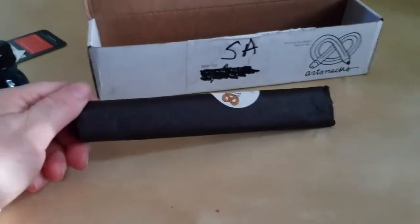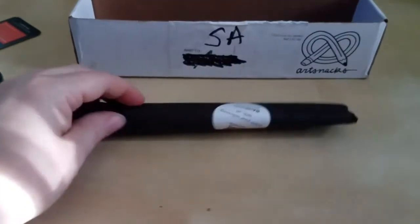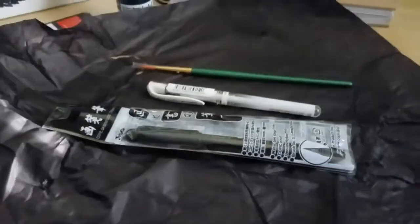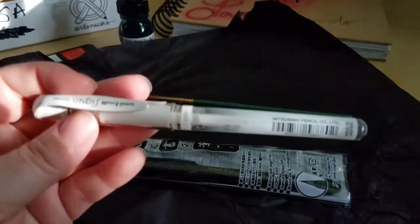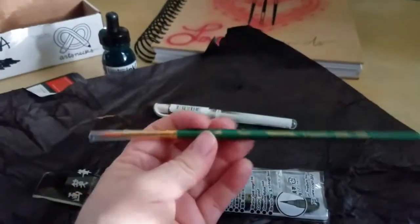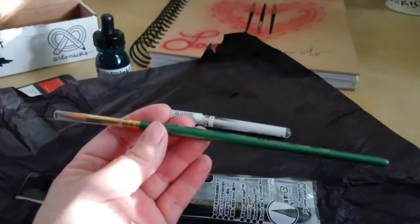Normally they wrap their stuff in vivid green tissue, so this is the first time I've seen black. It looks like I got a pen — this is a white ink pen, which I'm going to have fun with. And a new paintbrush. Round. Look at it. It's lovely.